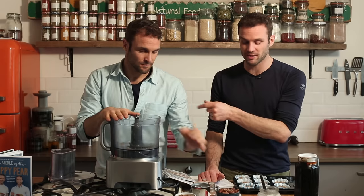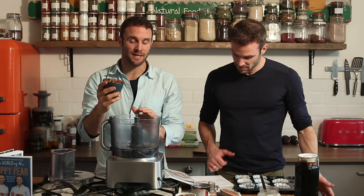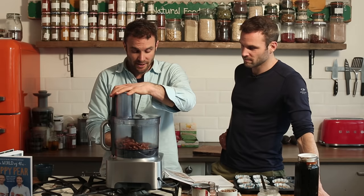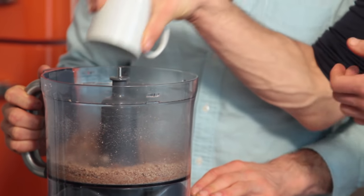Now time to make our filling. Take our food processor — no need to clean it out. First up, 150 grams of pecans. I would highly recommend getting pecans for this. We're just going to whizz these into a nice breadcrumb-like texture. Next up, we're going to add in all the rest of the topping ingredients. First up, we've got 150 grams of pitted dates.